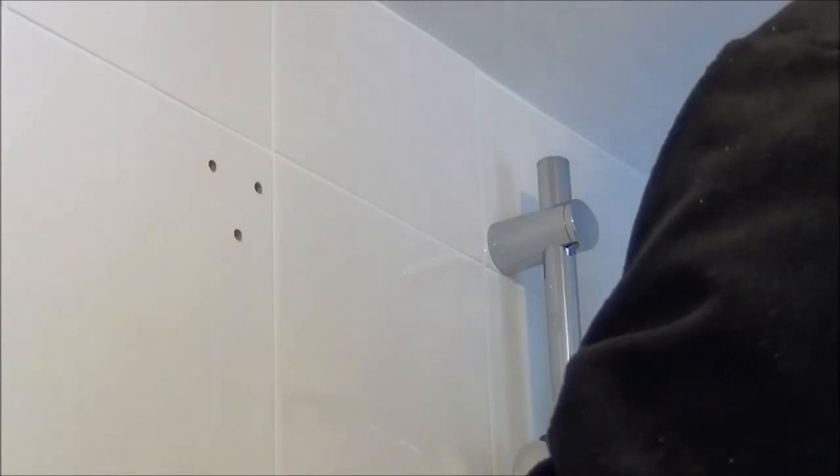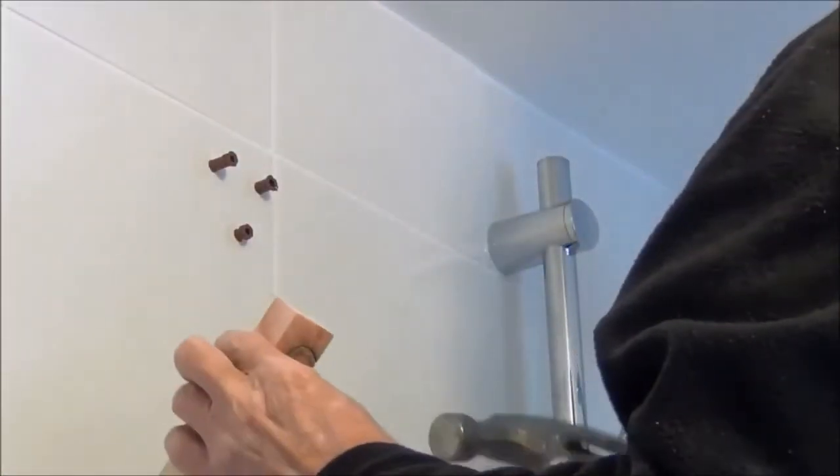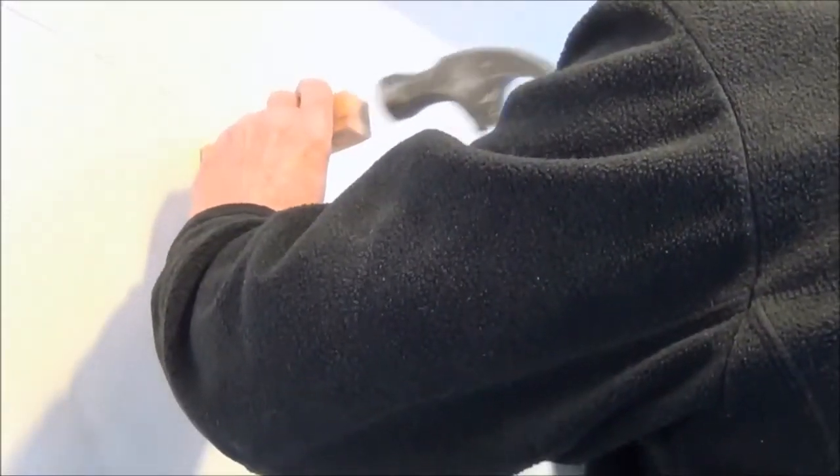The next thing we're going to do is pop the raw plugs into the holes that we've just drilled. Using a little piece of wood so we don't use the hammer straight onto the tiles, we're just going to tap them in.